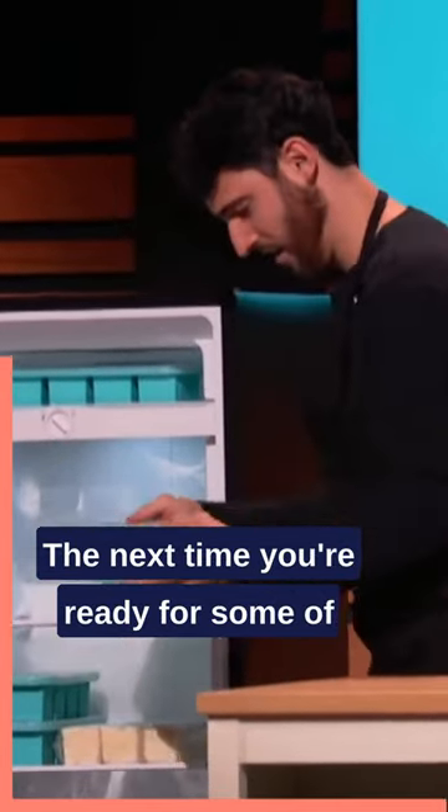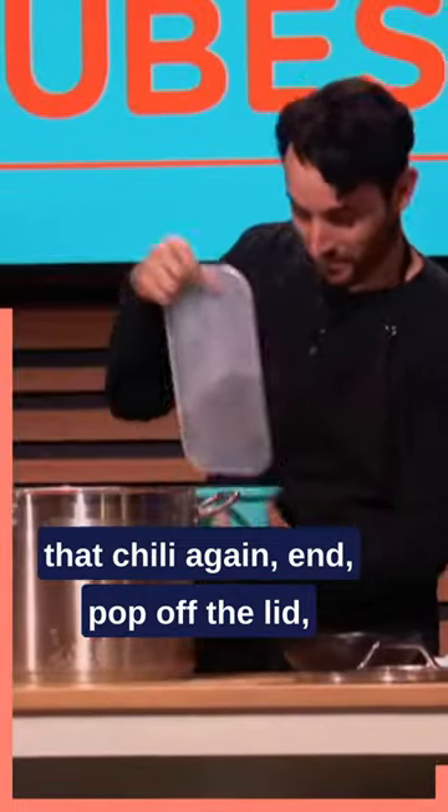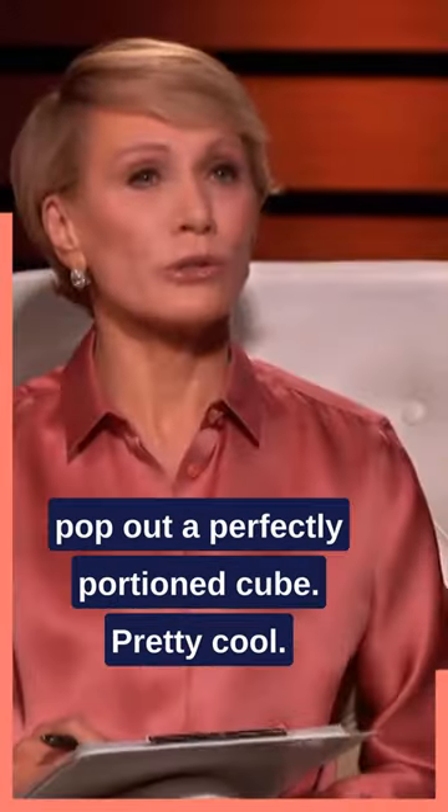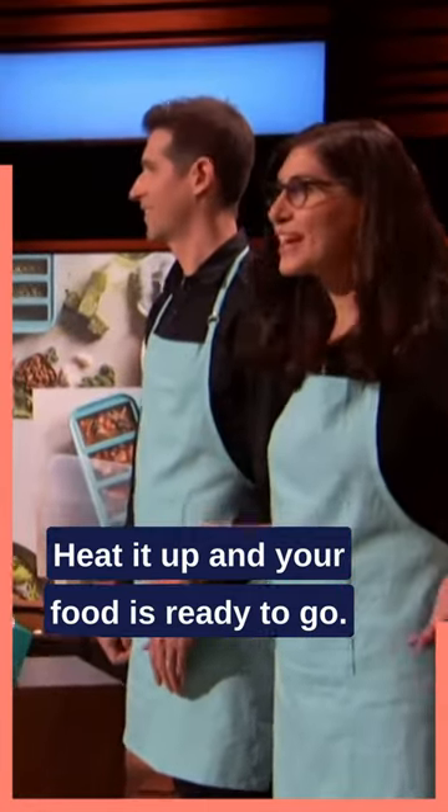The next time you're ready for some of that chili again, pop off the lid, pop out a perfectly portioned cube. Pretty cool. Heat it up, and your food is ready to go.